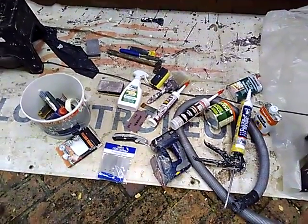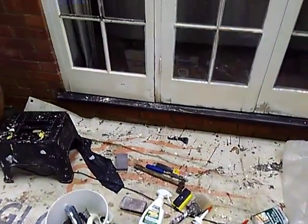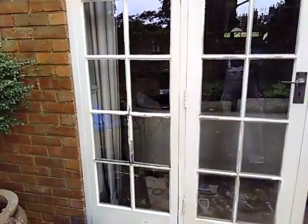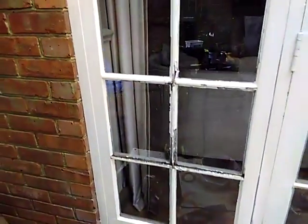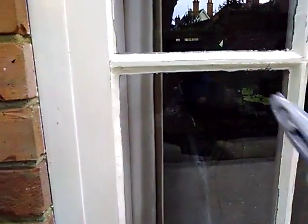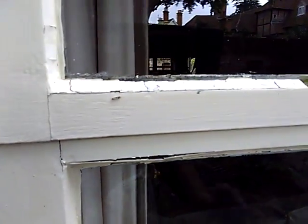Hey, it's Bearwood here with a selection of some of the tools and things I use to repair these — we call them sash windows. The problem is the caulking, the window caulking — that might not be the right word for it — but this stuff here, it's coming loose.